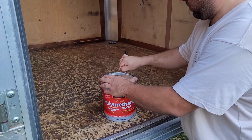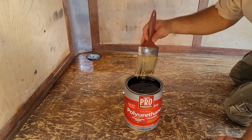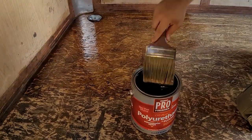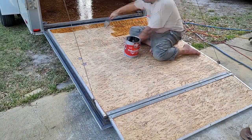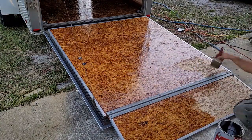Now that we have everything cleaned, let's go ahead and pop open our polyurethane. There are several ways that you can apply the polyurethane. I'm just going to be using a standard three inch brush, but you can also use a roller and also a squeegee. You can take the polyurethane, pour it down, and then just squeegee it over the floor allowing it to settle into the cracks like it's supposed to.